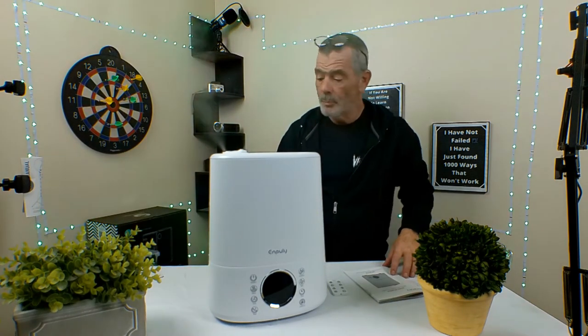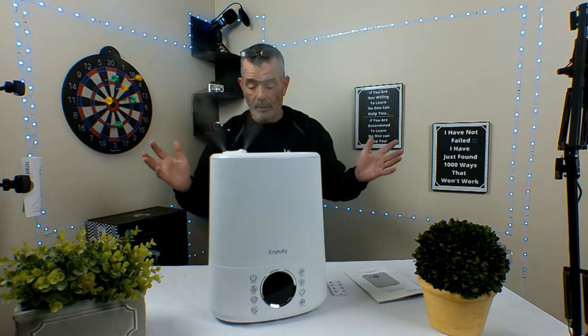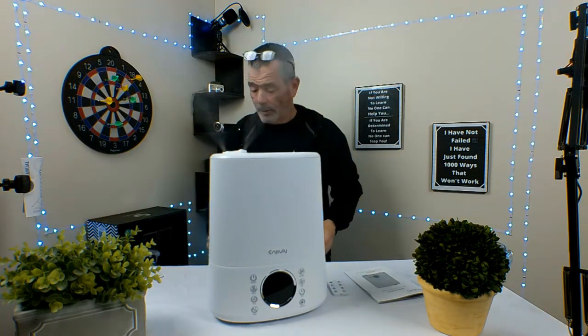The N-Poly warm and cool mist humidifier. If you're looking for a humidifier, look at this one. This is a great one — this is perfect, exactly what you need.